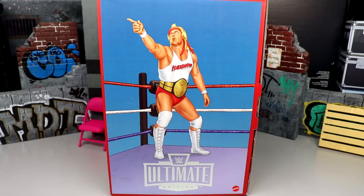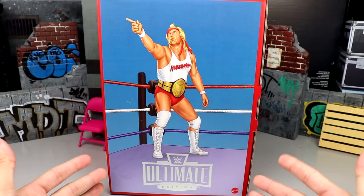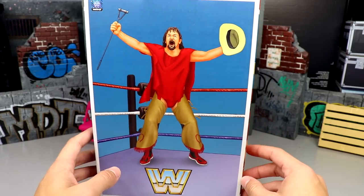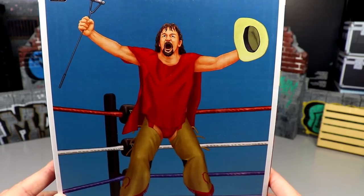Welcome back to another My Name Toys video. Today we're reviewing the first ever WWE Ultimate Edition Coliseum Collection two-pack featuring Hulk Hogan and Terry Funk figures. The packaging looks very cool with fantastic artwork and poster designs of Terry Funk on the front.